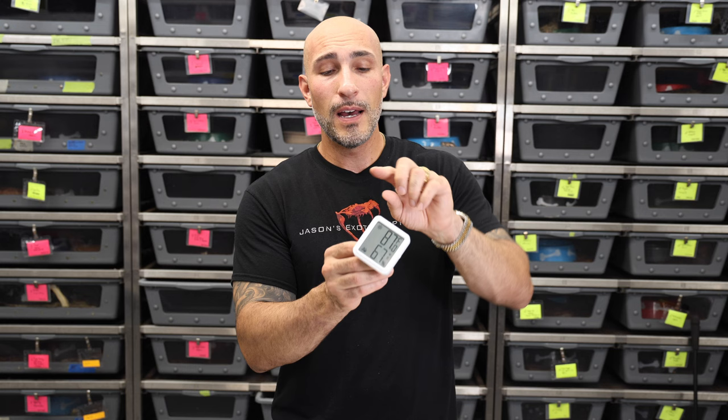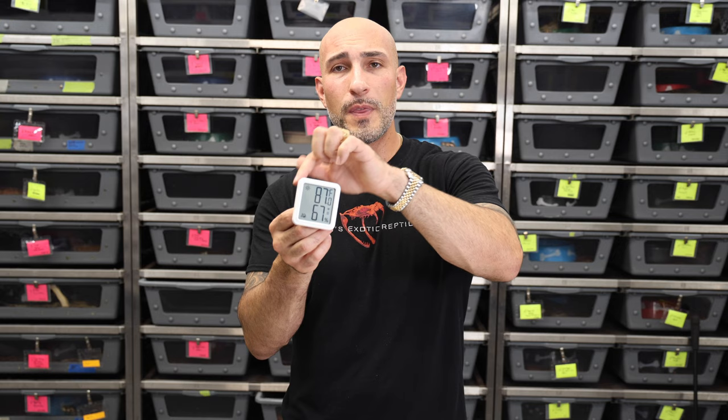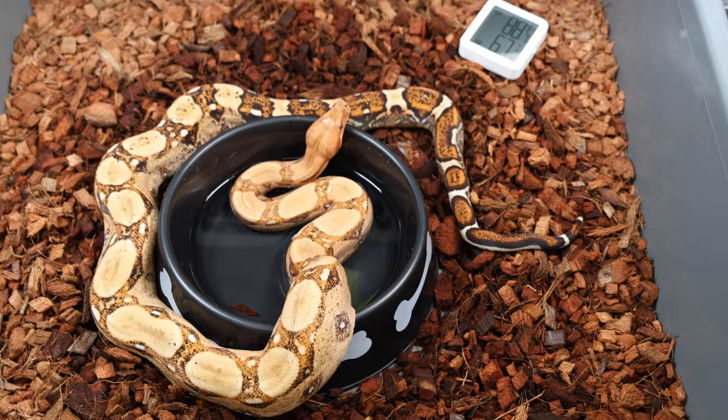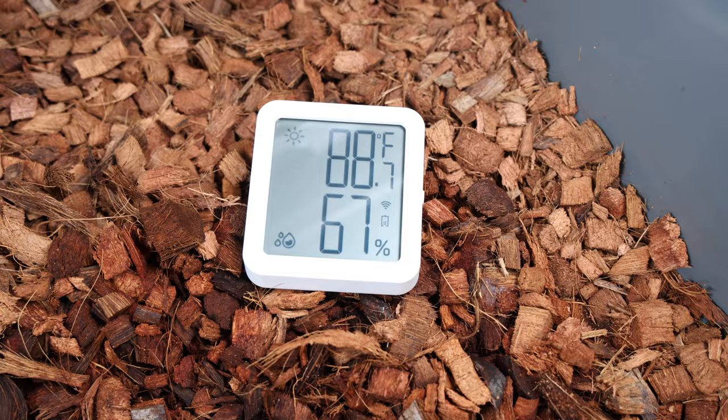I noticed this little gauge on the side is what takes the readings. If you put your finger on it, it will clog up and won't get accurate readings. You want to keep this thing somewhere where the gauge is not getting interfered with. I'm going to start putting these on my racks so I can tell exactly where my room is and what my humidity is. Super important, specifically as we change seasons with breeding reptiles — raising and reducing humidity — this is going to tell me exactly where I stand. Very useful little tool.